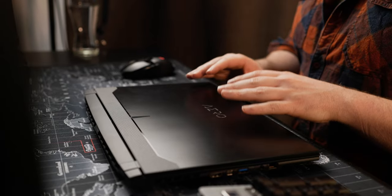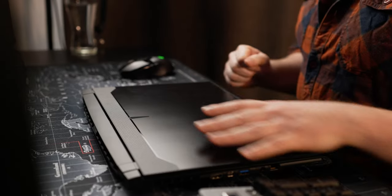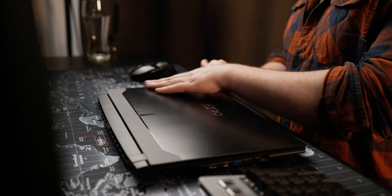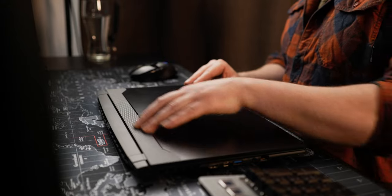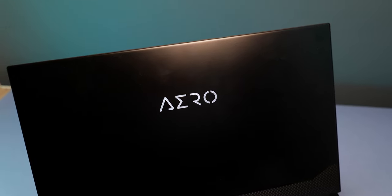The design is kind of different — it leans much more into the gamer aesthetic rather than the professional creator side of things, but I quite like it. It's not too showy; it just has a little bit of personality. It's a completely matte black finish, which does look good, but is a bit of a fingerprint magnet and is prone to scratches. On the front of the lid near the bottom, we've got this faux carbon fiber effect, which does look kind of cool. And there's this Aero logo which lights up when the laptop is turned on.